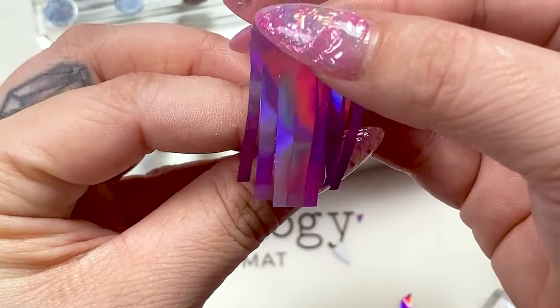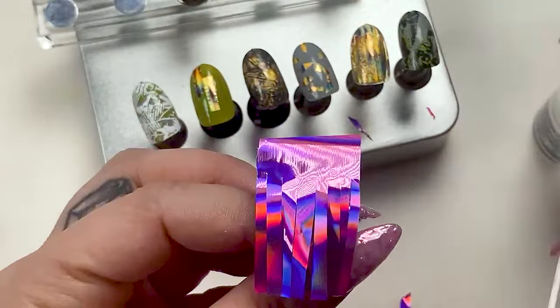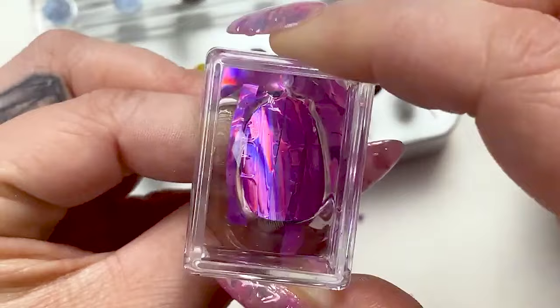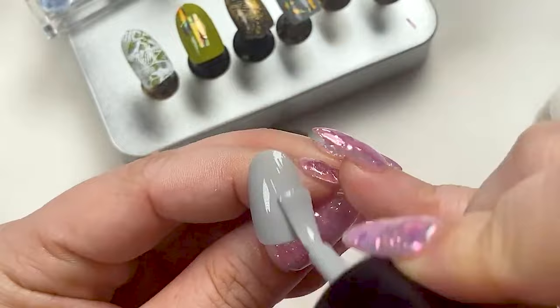Technique number two — this is going to be easy peasy. Take your foil on a semi-tacky surface. I usually use a color that is similar so you're blending the background and the foil color. The way you do it is basically cut it into strips so it lays on the curvature of the nail. Then I'm taking my stamper and just pressing this down — look at how simple that was, it came right off.